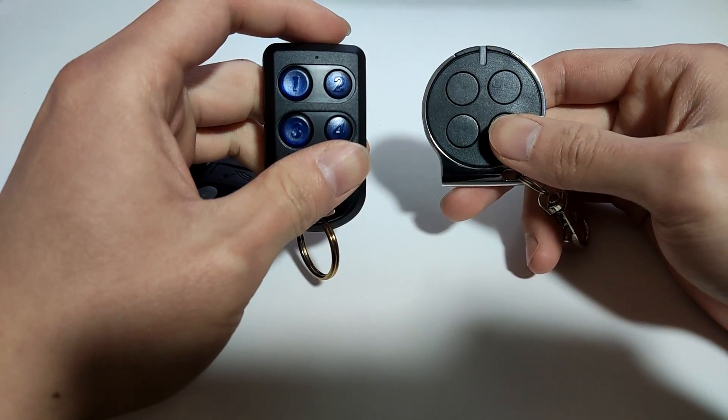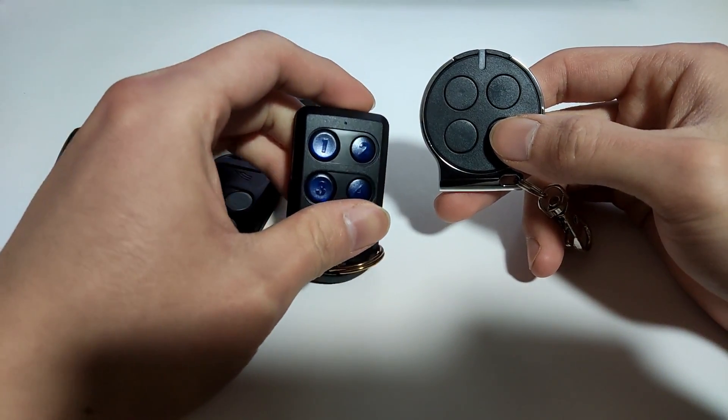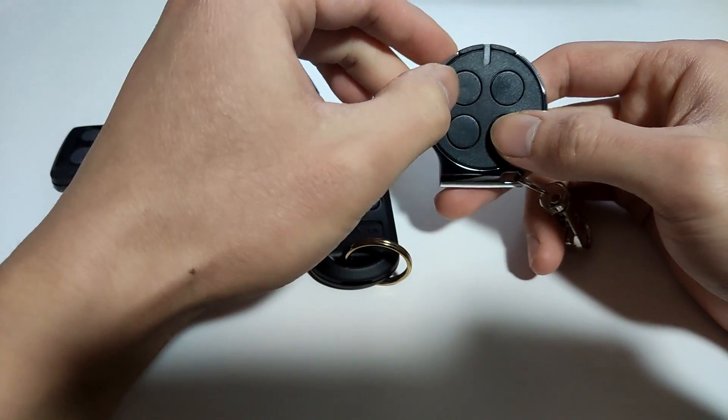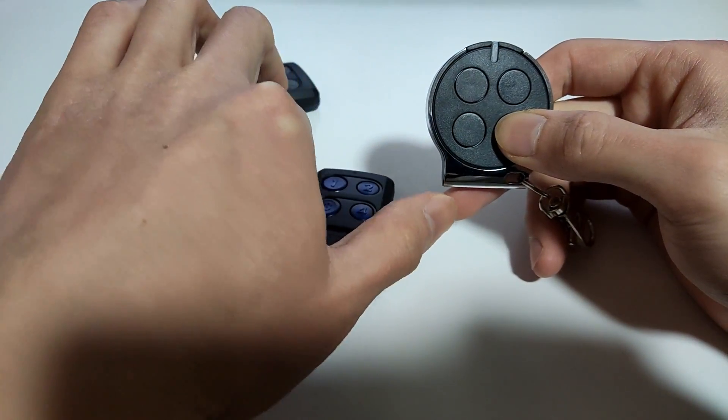To put the self-learning remote in learning mode, you need to press and hold the fourth button, and then press the first button four times: one, two, three, four. Now it's in learning mode.